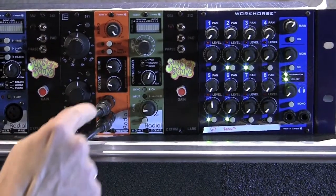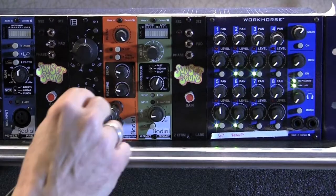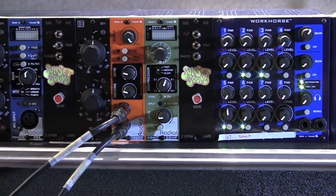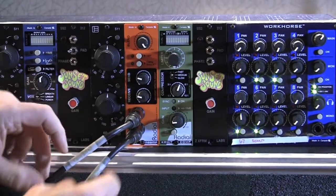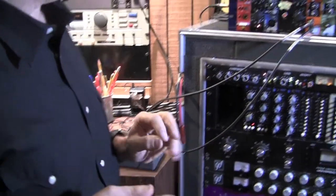Basically, the Ecstasy is a re-amp box, so to speak, that allows me to, at line level, feed into guitar boxes. This gives me the ability to use a stomp box here in the control room if my guitar player is out in the studio but I want more control over it.